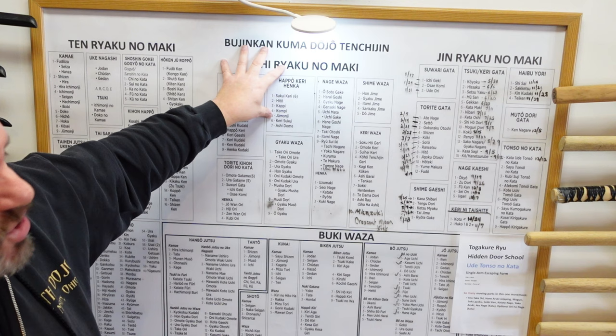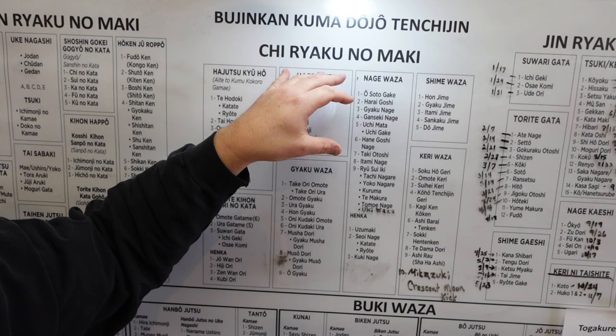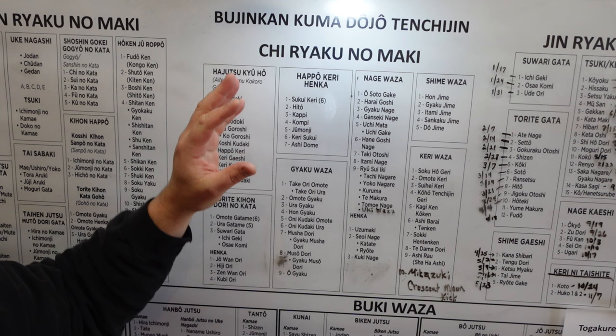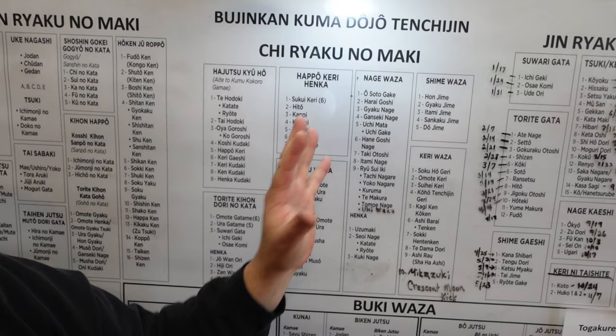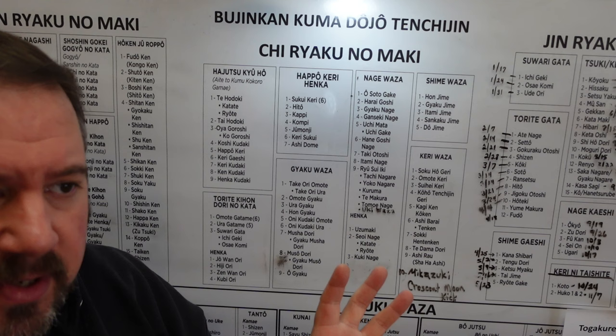Let's go over the Chi Ryaku no Maki very quickly. Chi means earth — it's in the center of the chart. If I was designing this chart I would have put Chi first, then mankind, then heaven, but everything in Japan is left to right, upside down, very confusing to a Western mind. This part of the chart is where you kind of start to fight against another person — you learn timing and distancing and how to do things to defend yourself. Armor, samurai battle. So here we go: the Hajutsu Kyuho, Aite Kumu Kokuro Gamai. These are different ways when the body is attacked — the nine different methods of destroying the body, how to free yourself from grasps and grapples. Someone's trying to choke you, they're trying to attack you. How do I free my hands and my body? How do I destroy someone's fingers? How do I crush their kicks? How do I break their arm?